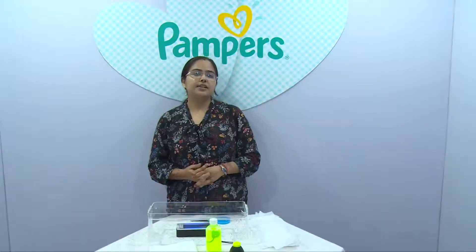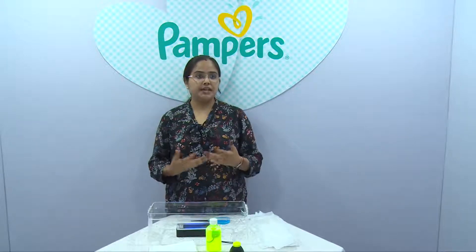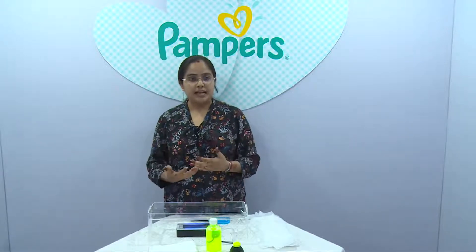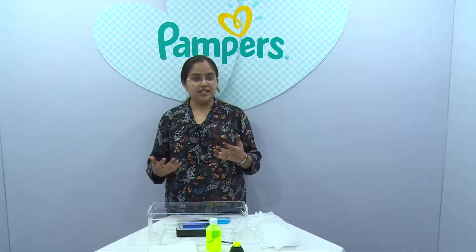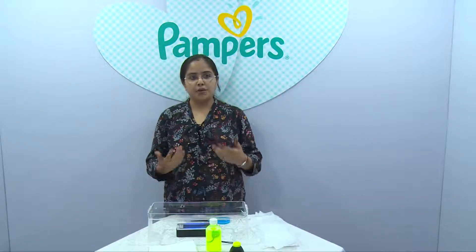Hi, my name is Shipra and today I am going to introduce you to the next generation diapers from Pampers. These are based on a technology called three channel technology and today I am going to show you how it works.